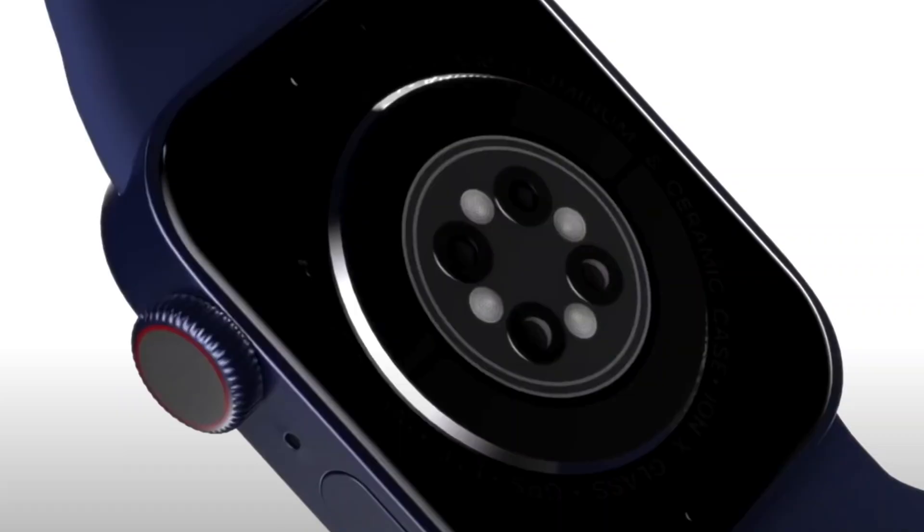Now the back is where the Apple Watch really shines — that's where all the sensors are that track your heart rate and give you the data that makes the Apple Watch worth it. This year we expect two new things: a glucose monitoring sensor, and a temperature sensor that's going to be able to accurately track a woman's menstrual cycle. Having a glucose monitoring sensor and a temperature sensor to track menstrual cycles and fertility is going to be game changing because nobody else is doing this.